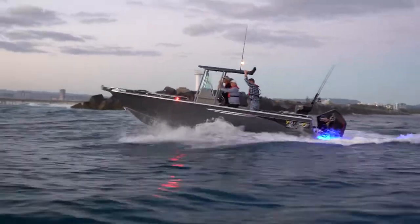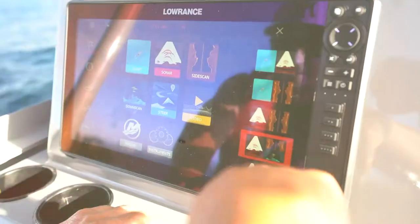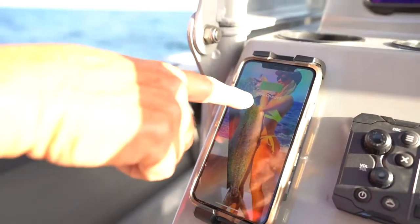Moving further through, it's a really good sized console. You can fit your 16 inch or HDS 16 inch Lowrance Sounder in there with plenty of room to spare. You can also get your Vessel View if you're running a Mercury unit.